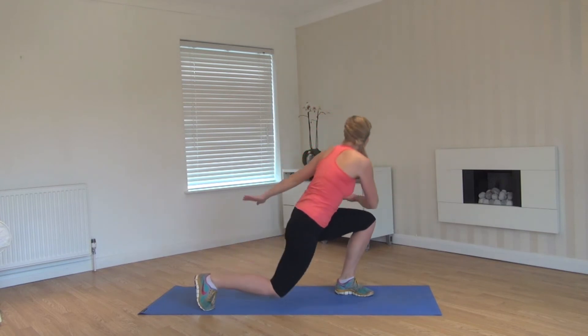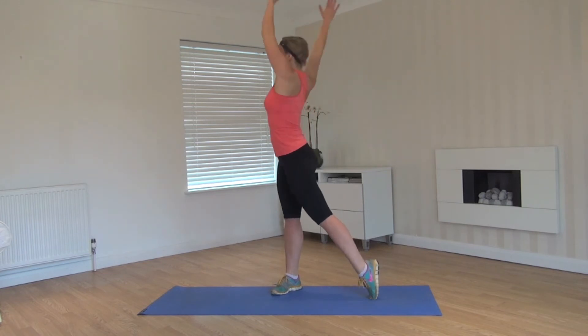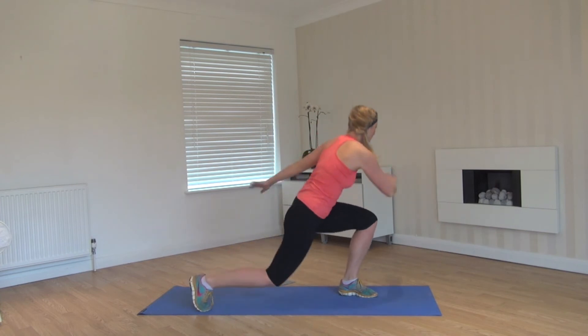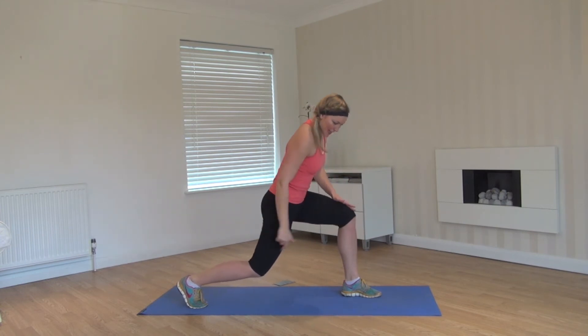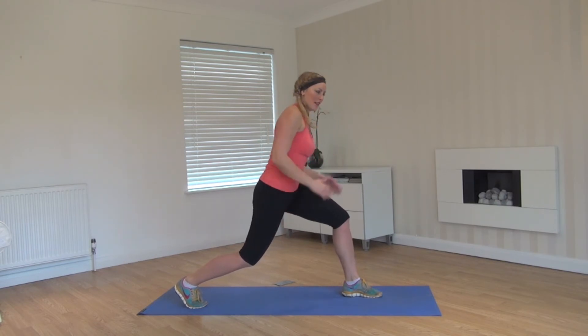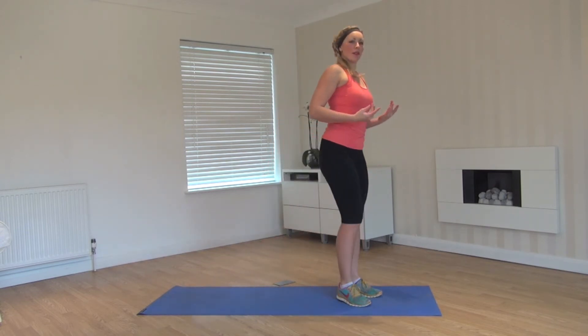It's about a turning point, so nice. Four more. Three, two, last one. This time come round and we're going to hold. Make sure you've got nice right angles on both legs. Shoulders down, core engaged, going for a burn — hold a little longer. Four, three, two — pushing up.